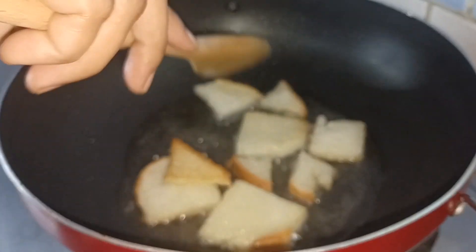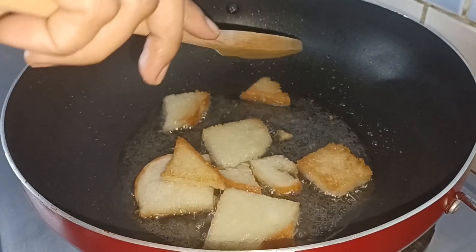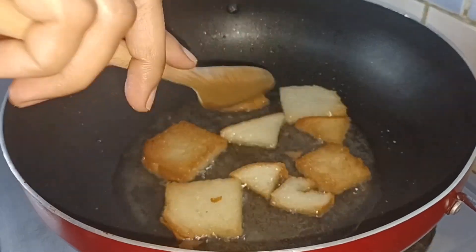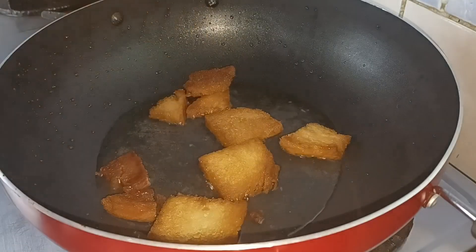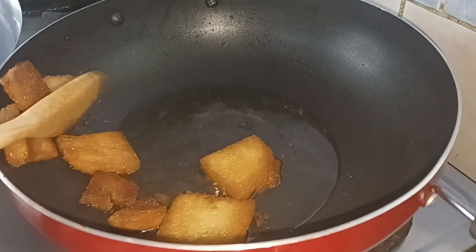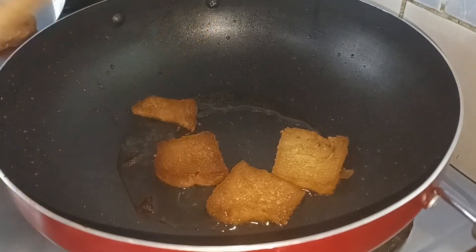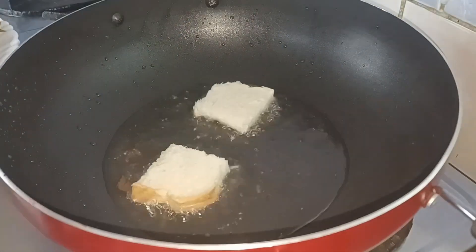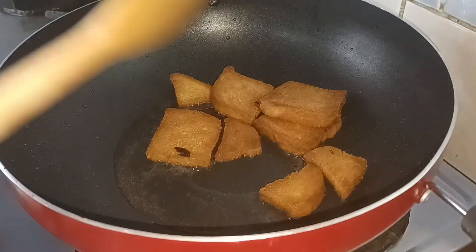Cut all the pieces in the pan — 1 piece, 4 pieces, 3 pieces. This is the bread we will fry. Now we will fry our bread. We will cut the bread in the same way.